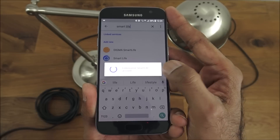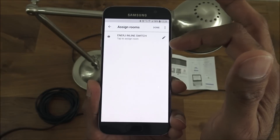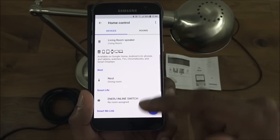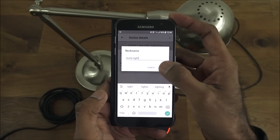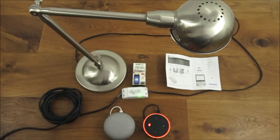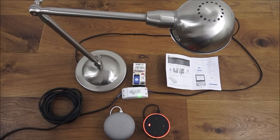Give it a moment to link your Smart Life account — and there's the device. You can assign it to a room or rename it. I'll click done. I can give it a nickname — let's call it Study Light — and click OK. Now if I turn my phone off: 'OK Google, turn on Study Light.' — 'Alright, turning the Study Light on.' — 'OK Google, turn off Study Light.' — 'Turning the Study Light off.' Simple as that.